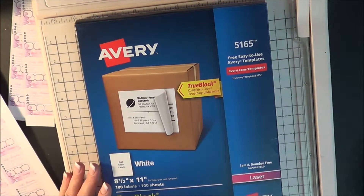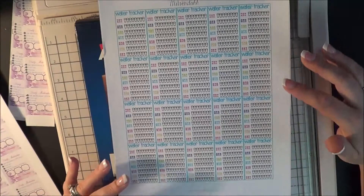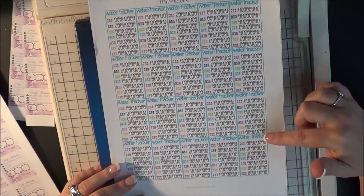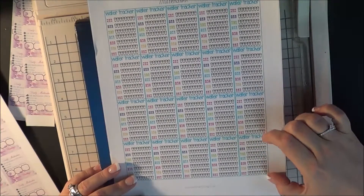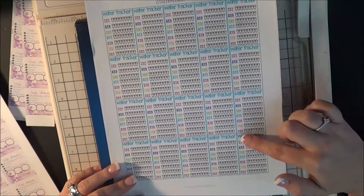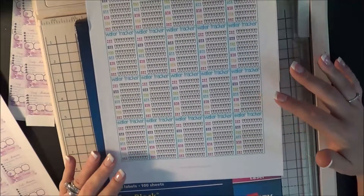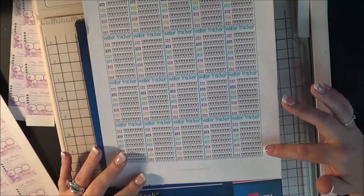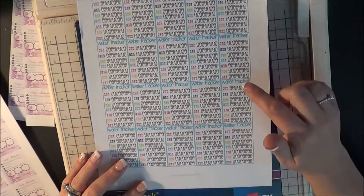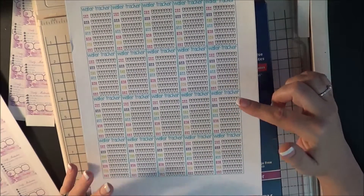This is the other thing that I printed out — I'm still not certain if I'm going to use this. I will post a link to her blog; she has amazing labels and stuff for your planners. These are not specific for the Erin Condren, and they are a little bit tall, so I will probably end up cutting these down just a little bit. But this is a water tracker from Miss Wenduhh, and I'll post a link to her blog down below in the video. It's a little bit tall and I will probably cut off the water tracker part.